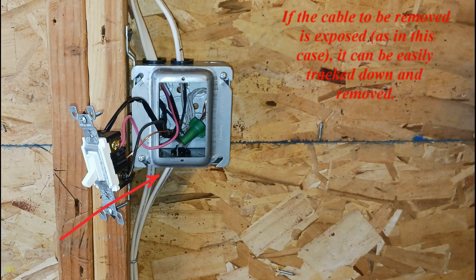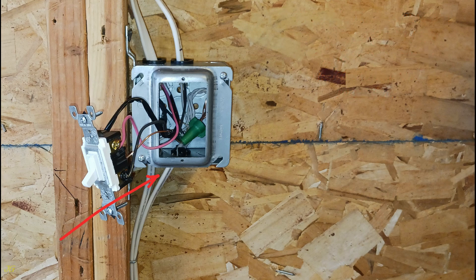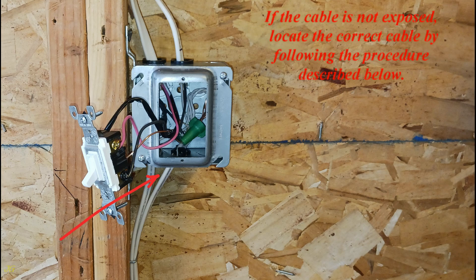If the cable to be removed is exposed, as in this case, it can be easily tracked down and removed. If the cable is not exposed, locate the correct cable by following the procedure described below.